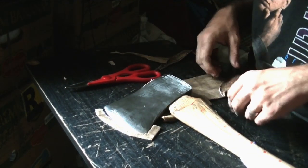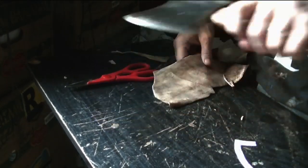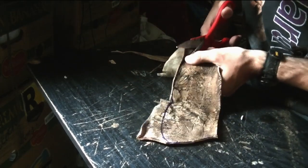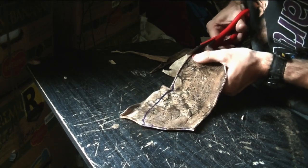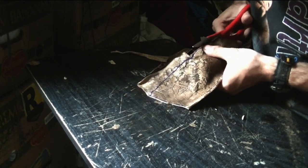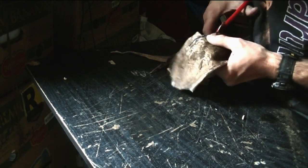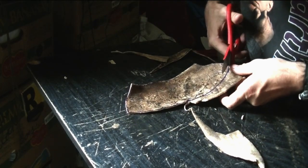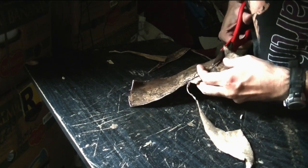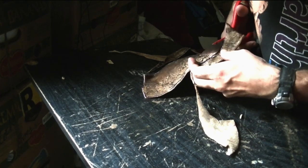Like I said, it should be just like Kydex — it should be able to snap right on. That's the way I designed it, at least. I don't have any snaps for the retainer strap. Once this is dry it should just dry out hard.